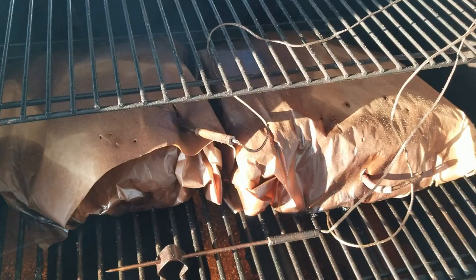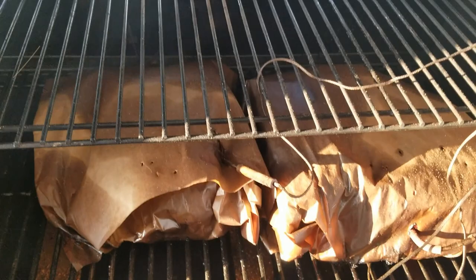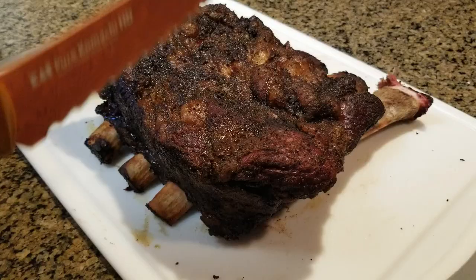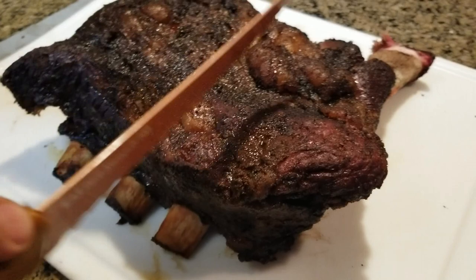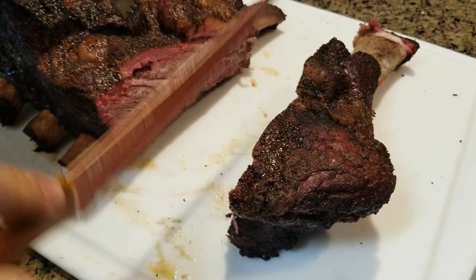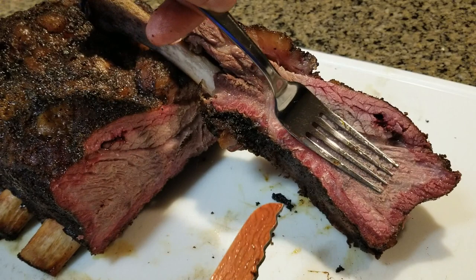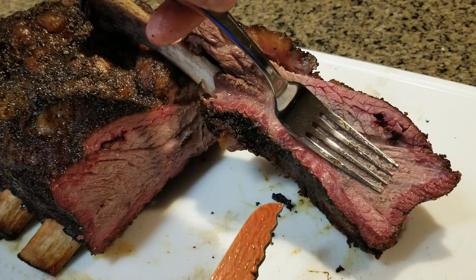Those short ribs have been in the grill for about nine hours total — three hours unwrapped and six hours wrapped in butcher paper. The probe is going in through them just like butter, so I'm gonna call them done. I'll put them in the cooler and allow them to rest for 30 minutes. Here's one of the plates — I'm gonna cut through it and see how it looks. The smoke ring looks perfectly well, you can see it all around, and juices are running. This is really nice. Wow, this is amazing. Thank you for watching and good luck with your next cooks!